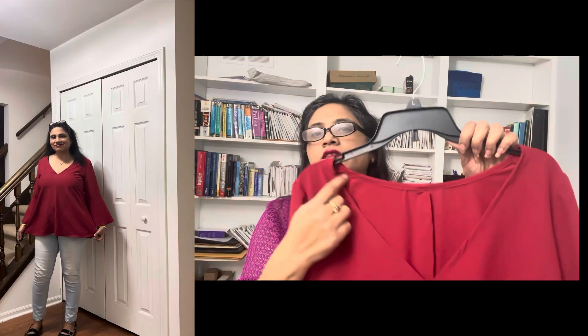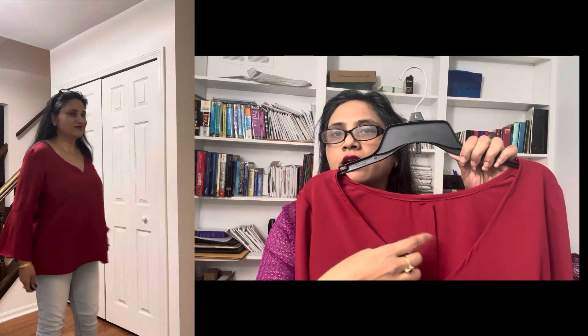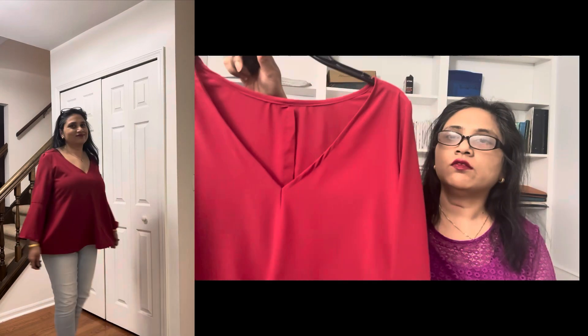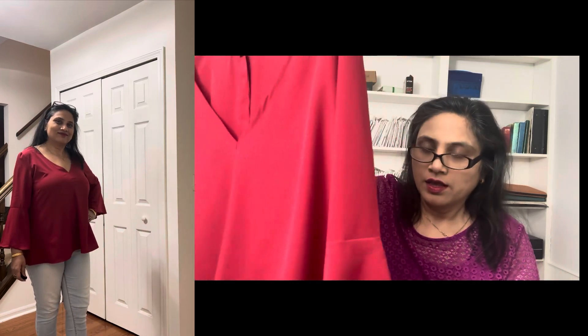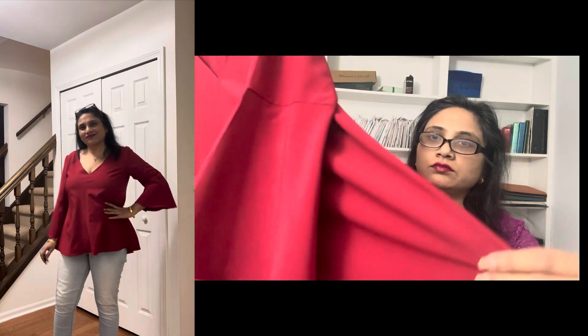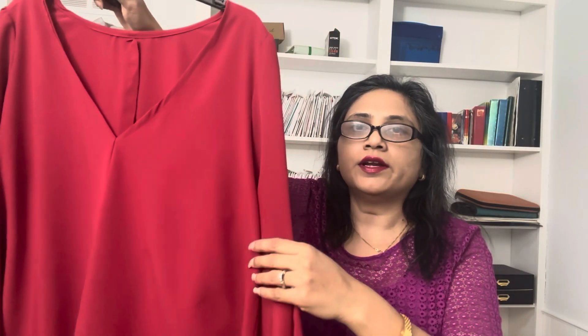Now I'll show you View C. The V-neck is a little bit bigger than normal, so if you are conscious about it you can wear a little cami under it, but it's not too wide as you'll see in the photo. I really like the sleeve flounce, the A-line shape, and the movement — it's overall a really great make.